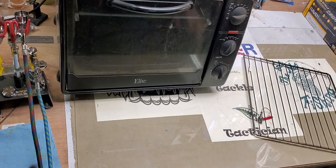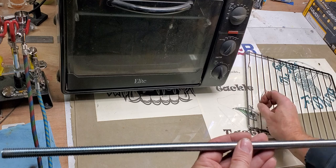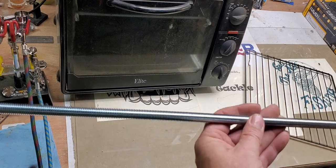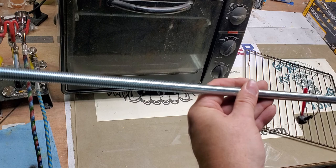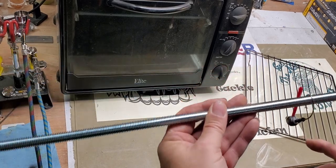Well, over the years we've found a little easier way. We actually use a little piece of all-thread. We just go to a local hardware store, your home improvement center. The all-thread really helps out with the lures from spinning or sliding back and forth and touching each other.